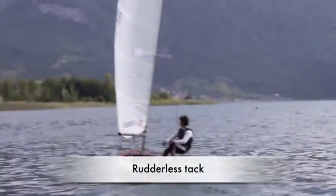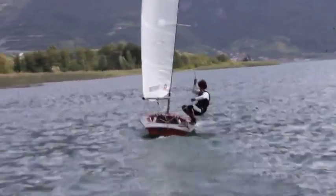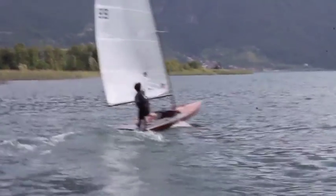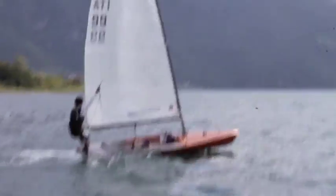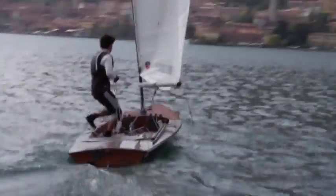To tack without rudder it's really easy. You just need to pull the mainsheet, move your weight backwards and the boat will start to luff easily. You close the leech pulling the mainsail sheet, and after the tacking you move your weight forward and the boat will start again in the new tack.